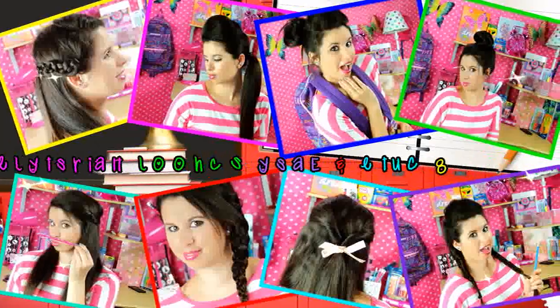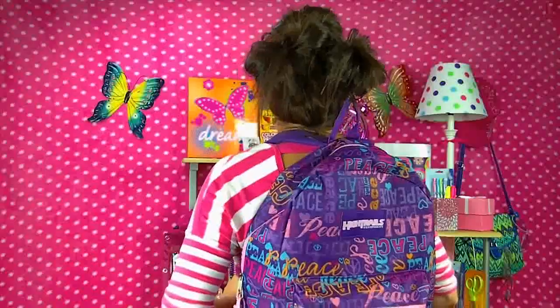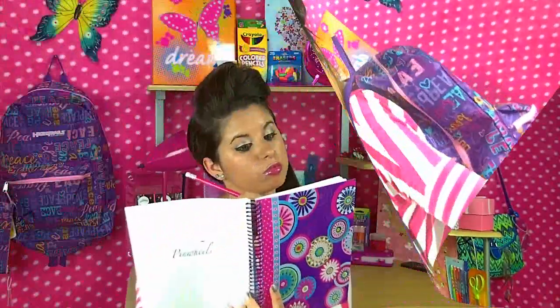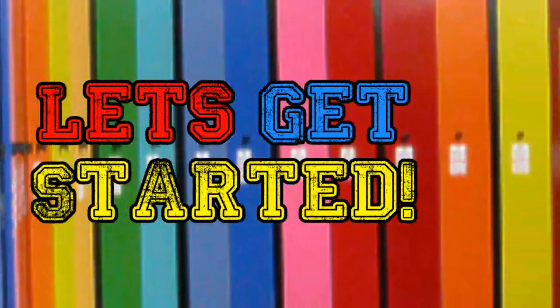Today I'm going to show you eight cute and easy school hairstyles that will really make everyone stare and say, wow, how did you learn to do that? And you can say, I'm just talented. Not really — you better tell them that Glitter Forever 17 taught you, or I would be really, really sad. I'm just kidding, sort of. You better tell them that I taught you. Let's get started, school crittles.